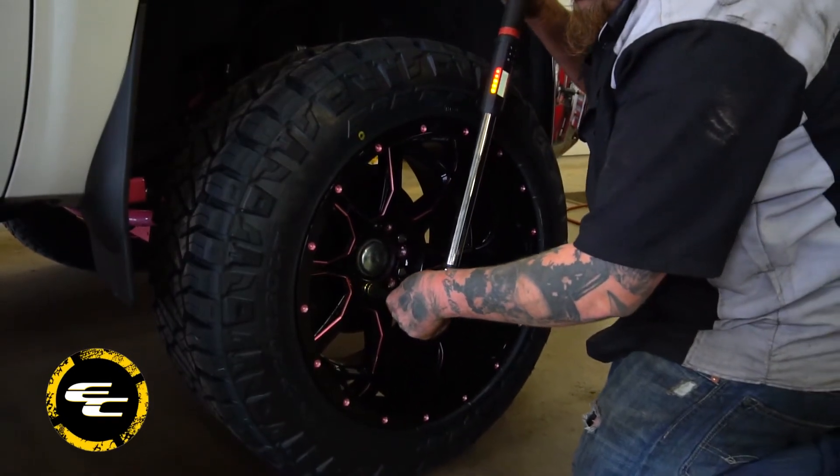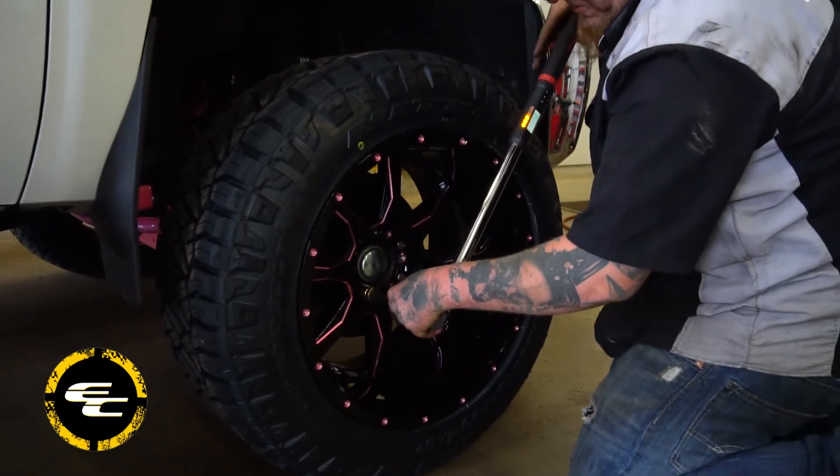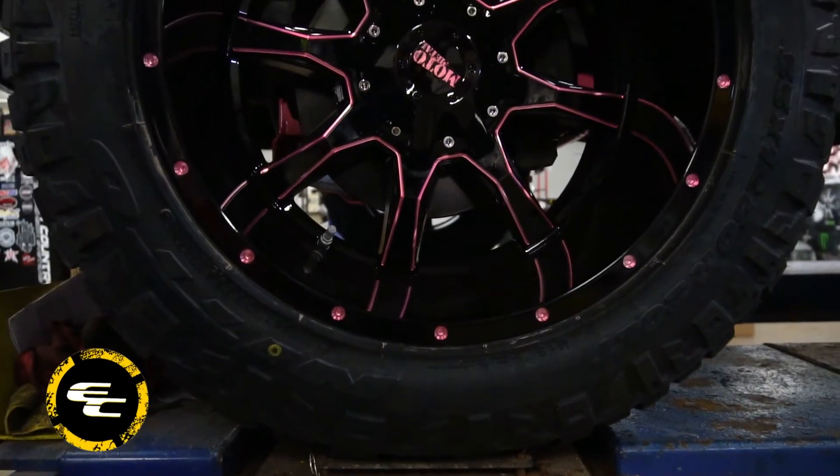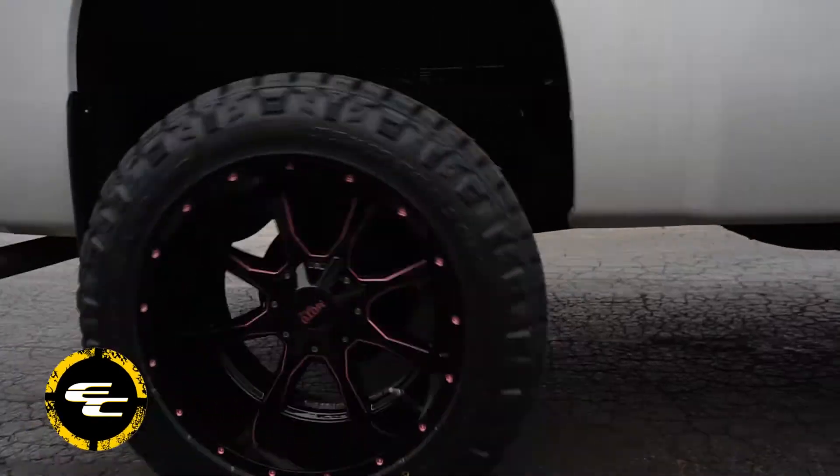To add to the pink theme of this project, we took custom clear-coated 20x12 Moto Metal 970 wheels with a negative 44 offset and wrapped them in 33x12.5x20 Nitto Ridge Grapplers.